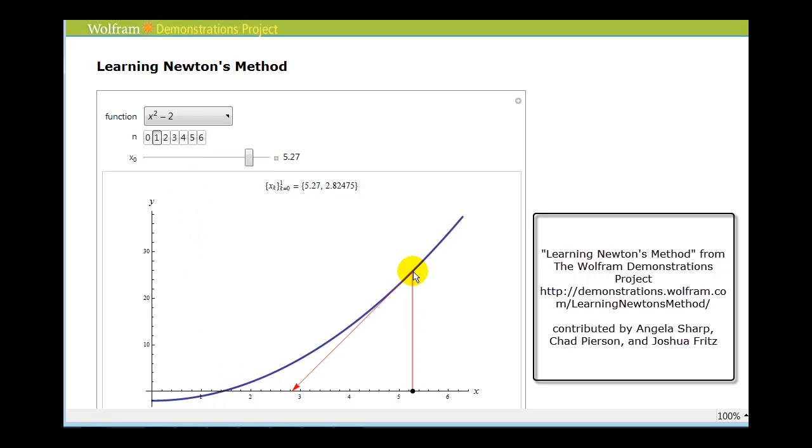Now if our initial guess for the zero of the function was not as good, you can see that the zero of the tangent line would not be as close to the true zero of the function as we might want. So what we could do is repeat this process and use this as our next approximation. And if we use this x-value to sketch an additional tangent line, you can see that the zero of the next tangent line becomes a better approximation. We can continue this process if we wanted to.